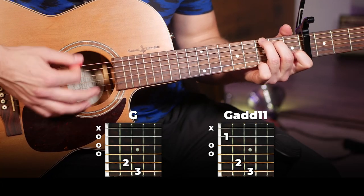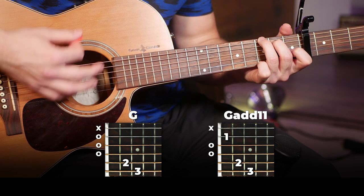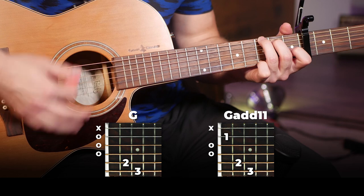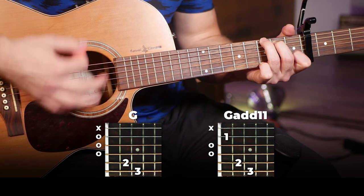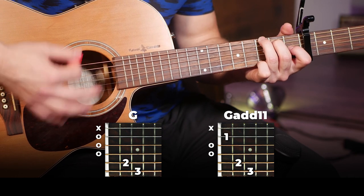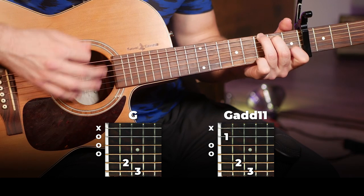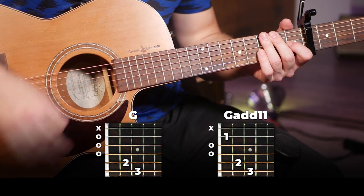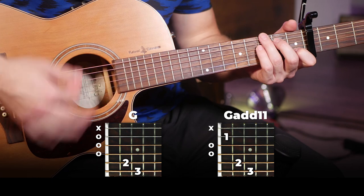So from there we're going to do 1 and 2 and 3 and 4 and on. There's the first bar. In the second bar we're going to do 1 and 2 and, put this on, 3 and 4 and on. So you're doing 1 and 2 and 3 and 4 and on — 1 and 2 and, switch and put your finger on, 3 and 4 and on.